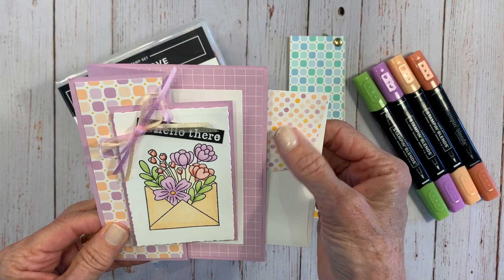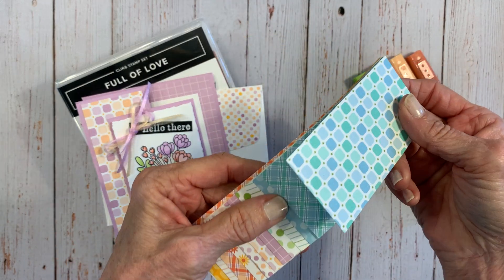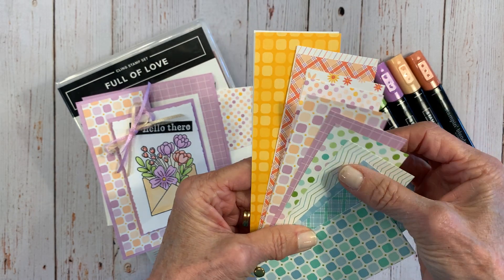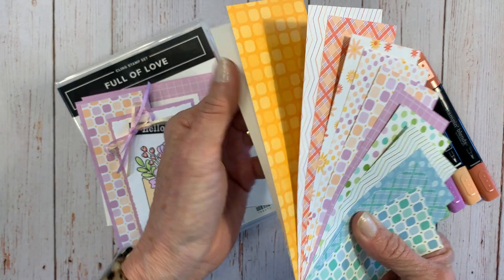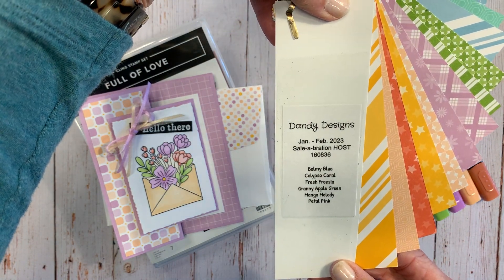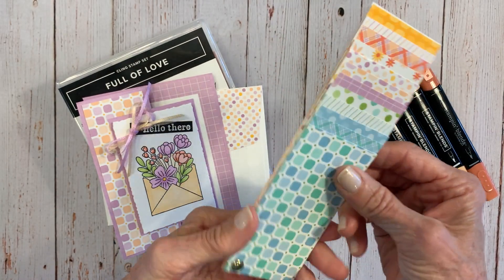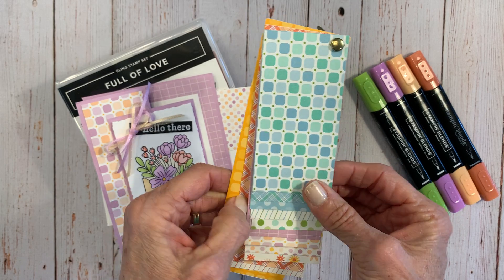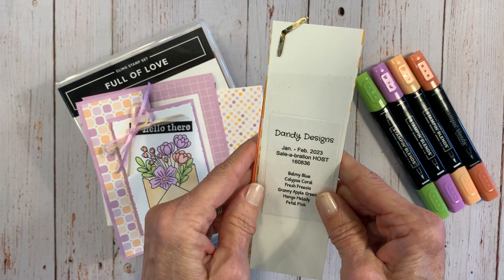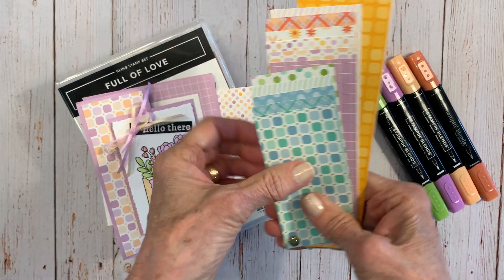We're going to use this beautiful paper that is available now through the end of April. Look at some of the other colors — isn't this just gorgeous? Blues and greens and purples and oranges and yellows — isn't that lovely? This is the Dandy Designs January through February Celebration Host Paper, available only through the end of February with an order of $150 or more. You get 48 sheets in colors: Balmy Blue, Calypso Coral, Fresh Freesia, Granny Apple Green, Mango Melody, and Petal Pink.